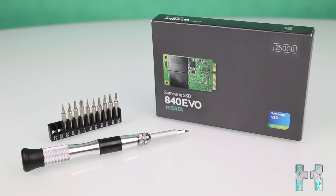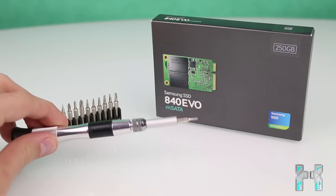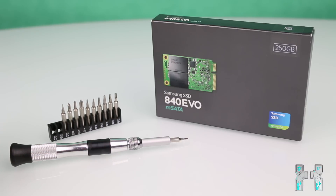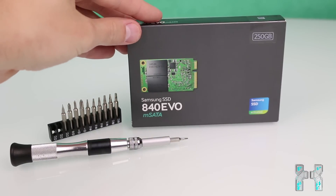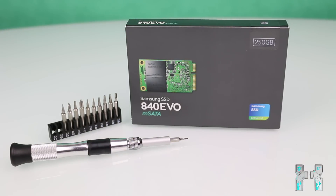To upgrade your notebook to an mSATA SSD, you need a compatible notebook with an mSATA slot, a screwdriver to remove the back cover — mostly a Phillips head, but I'd recommend getting a set because they're pretty cheap on Amazon. And of course, you need an mSATA SSD.